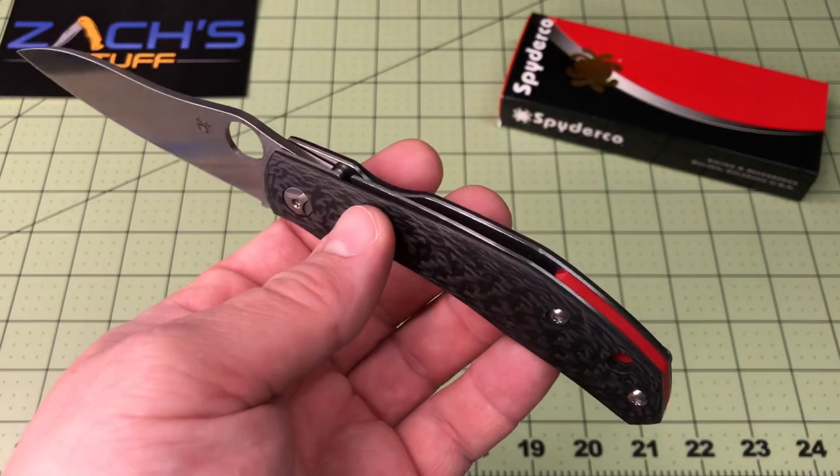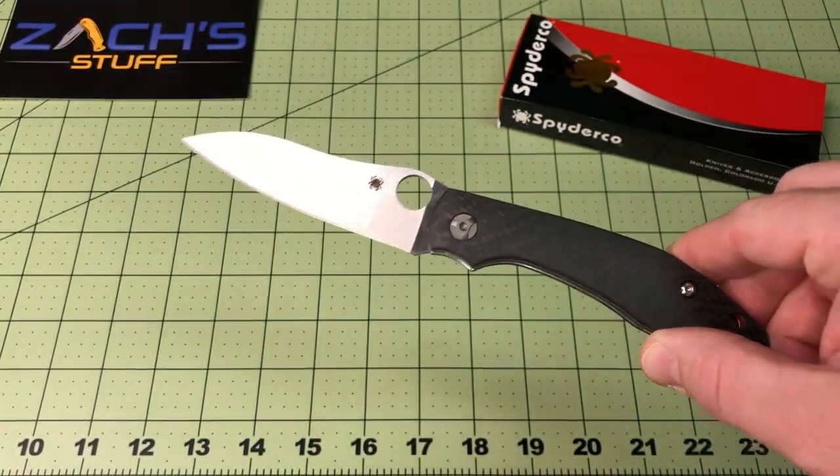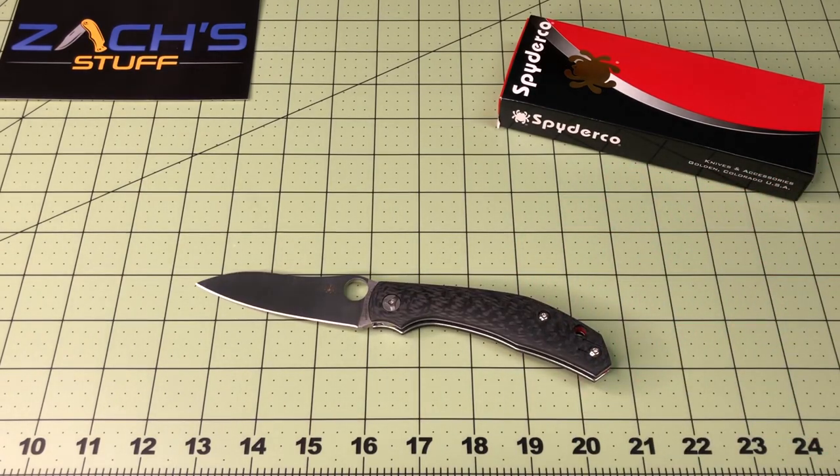Awesome that I got a chance to get one of these. Right now they're all sold out, but more are being made. Watch them probably flood the market right at or after Blade Show. But let's do some quick stats.